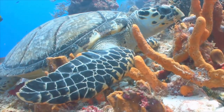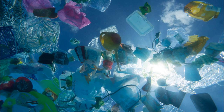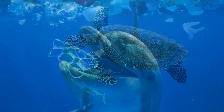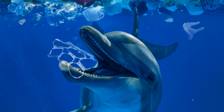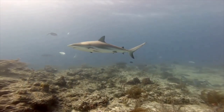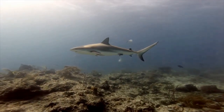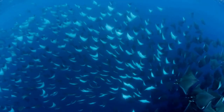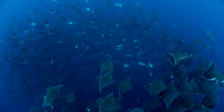Did you know that more than 8 tons of plastic end up in the ocean each year? Together we can make a better, cleaner future. In the description below there is a link to the World Ocean Day donation page and also to the Fabien Cousteau Ocean Learning Center. Follow Seiko's lead and donate — every little bit helps.